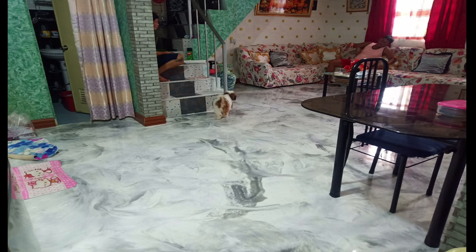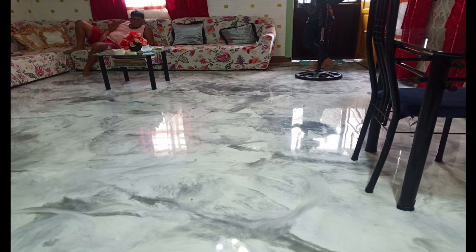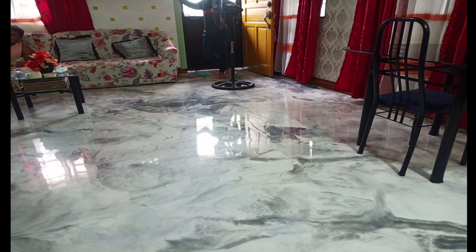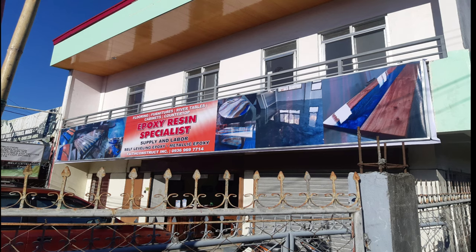Kasi medyo ganyang klaseng floor na nag-angatan, expect nyo na rough finish yung concrete, so medyo mahaba-habang procedure ng floor preparation mga ka-faith. That's all for today. Continue to support our YouTube channel Faith Construct Inc. PM lang kayo sa page namin — if we are much willing to assist you, kung meron kayong mga katanungan, PM lang po kayo o contact us. Until next time mga ka-faith, God bless and stay safe!